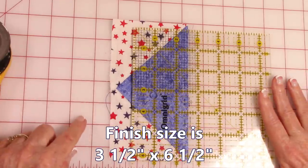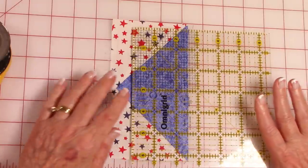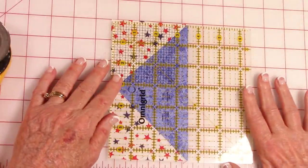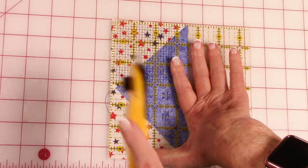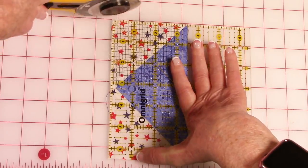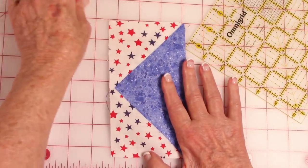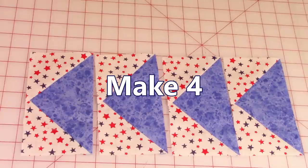Verify that the unit is still 3½ by 6½ inches. Place your 3½ inch line on this side and check to see if anything is sticking out. Checking and verifying several times will help everything line up better. Make 4 of these units.